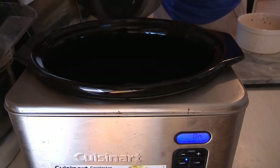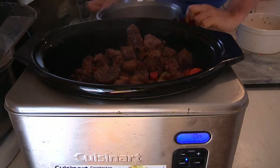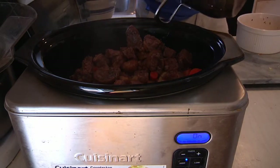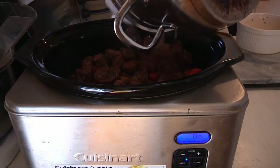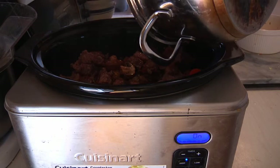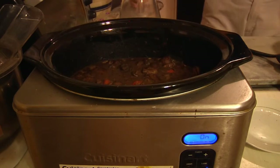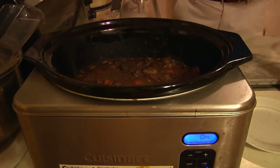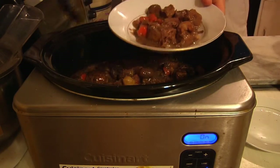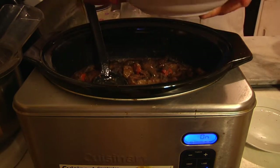The moment you've all been waiting for — we're going to feed Mr. Cuisinart. There you have it. Grab the spatula and get as much of the juice, the gravy, and all the good stuff into the pot. There's the boof — boeuf bourguignon, man cave munchie style!